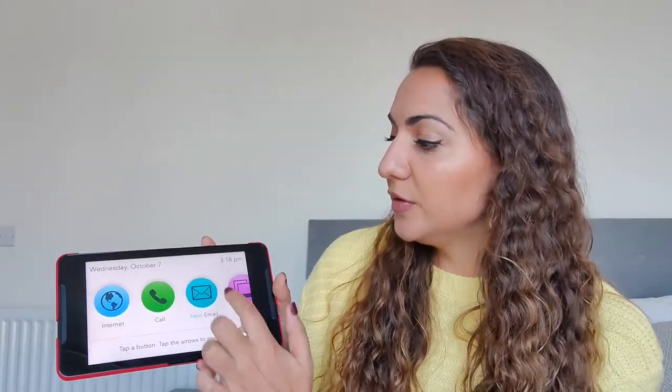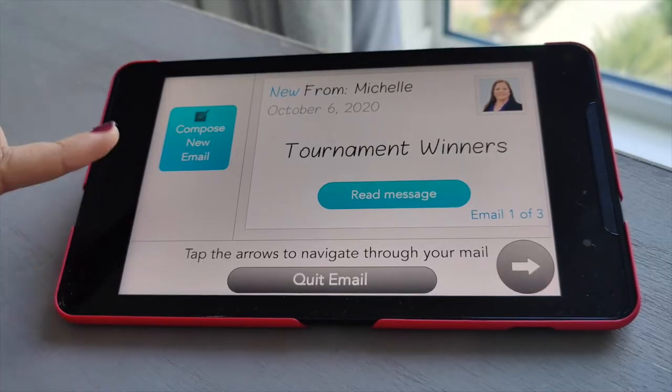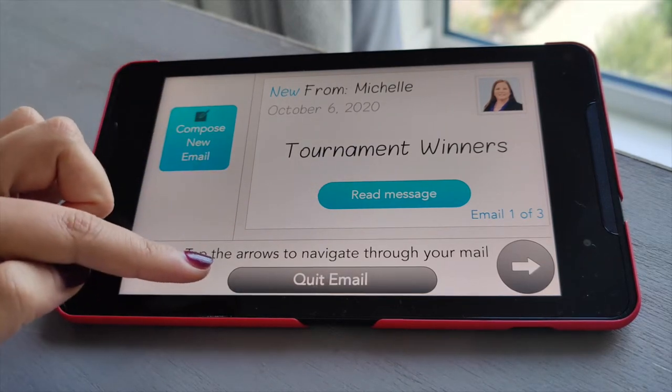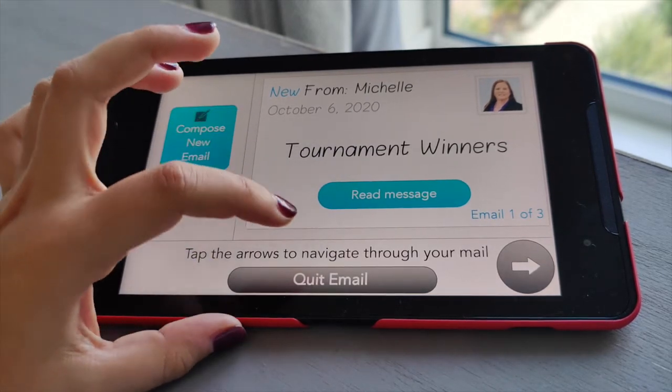If I tap into one of them you'll see again it has this really easy to use display — really user intuitive. There's no scrolling through things to find what you need; it's literally: read messages, make a new email, quit email, or go back. Four options — there's no worry about people not being able to use that.